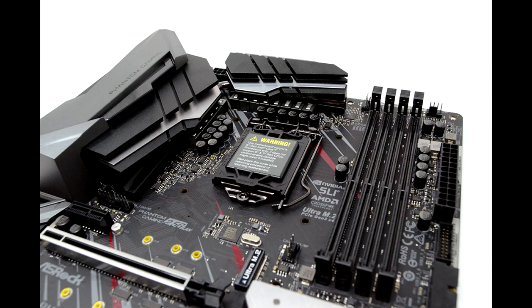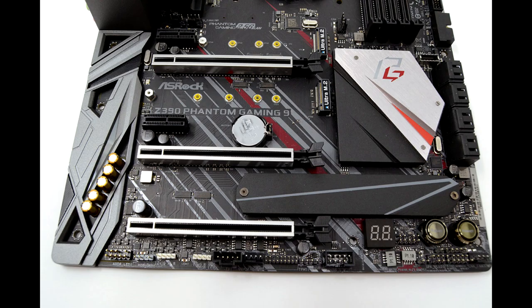My biggest issue with the Phantom Gaming 9 is the price. At $269.99, the Gaming 9 is just $30 cheaper than the ASRock Z390 Taichi Ultimate. The two boards are almost identical aside from looks; the biggest difference is the LAN. The Taichi Ultimate has full 10 Gigabit as opposed to the Phantom Gaming's 2.5 Gigabit.